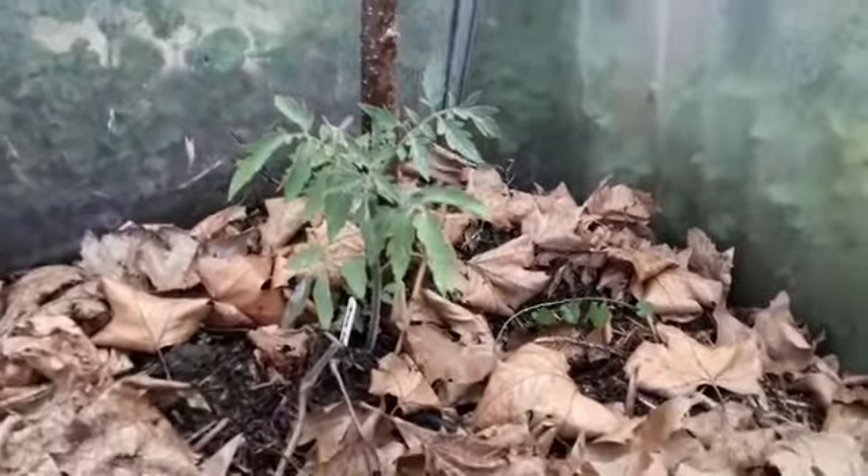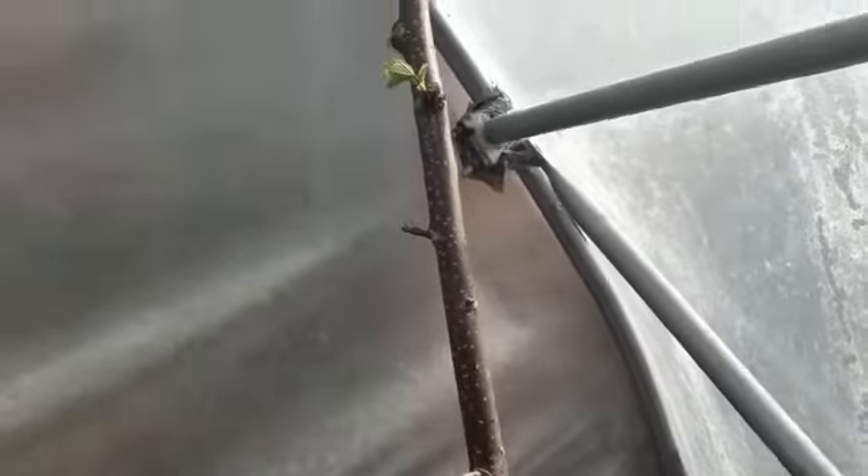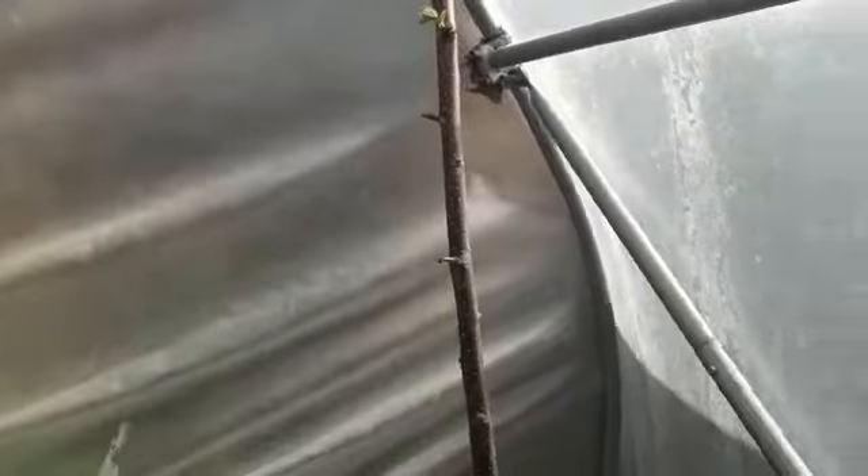So the tomatoes are thriving there at the bottom of this willow, and then you run up the willow post — which has been cut as a tomato support or a plant support — and lo and behold, at the top it's sprouting leaves. And so is the one next to it.